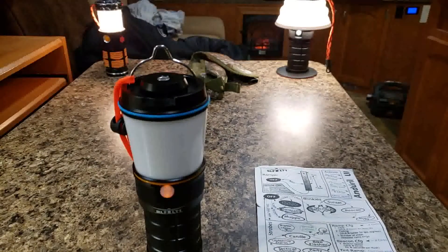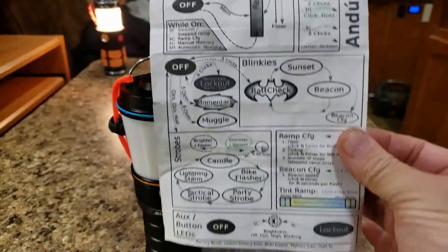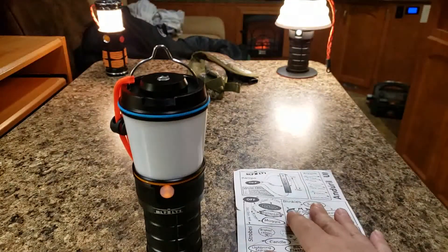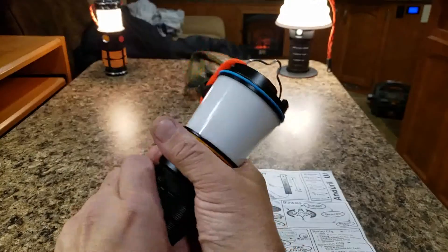Hey y'all, D.B. Sarah here again for another video on the BLF-LT1. What we're going to do with this video is go through some of the basic operations of the Anduril software firmware on this, how it works, and some quick tips on how to program and change some of the modes.